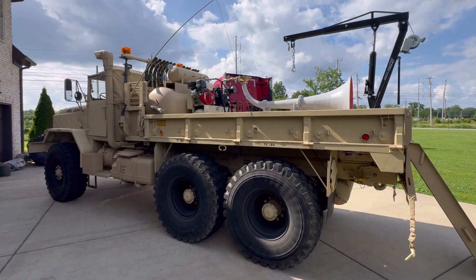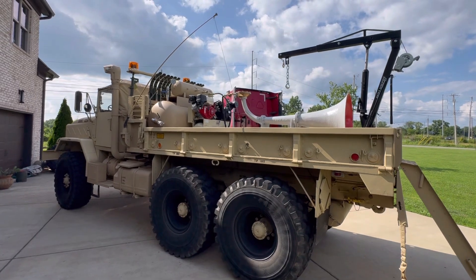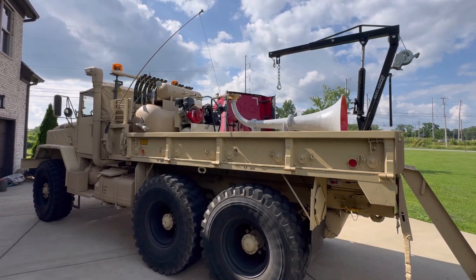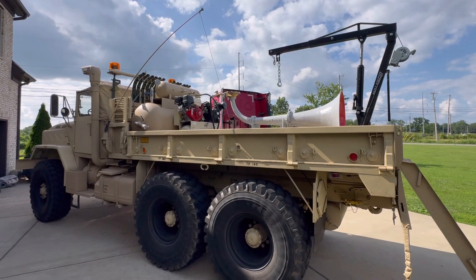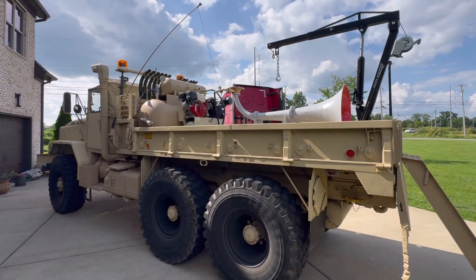Hey guys, how's it going? I took the troop sheets off the truck so it looks a little different, but you can see the horn real good. This is the ELM KT 230-75. I'm gonna go ahead and let y'all hear the horn, but stick around to the end of the video — I'll show it to you a little bit more up close and tell you a little bit about it. So here you go.